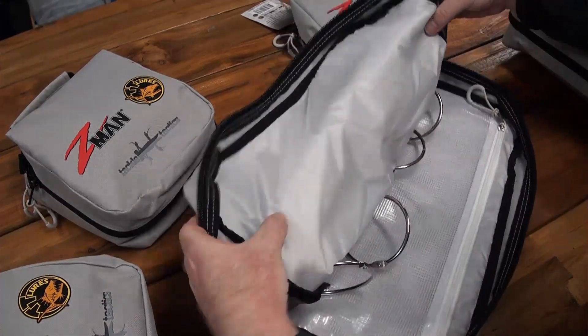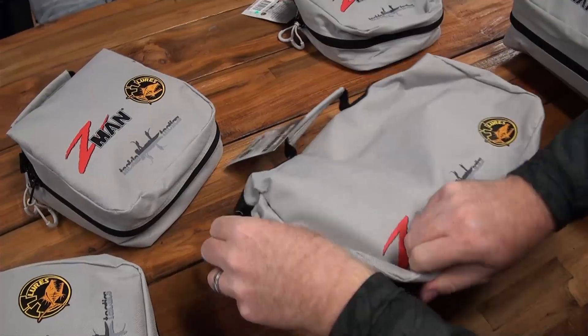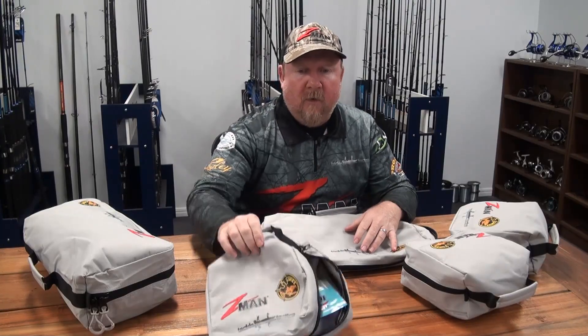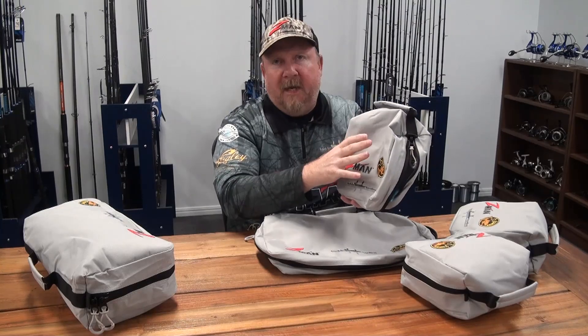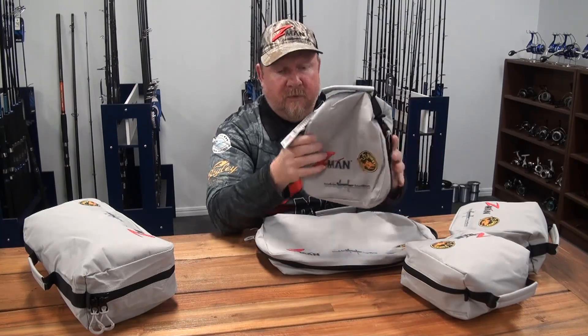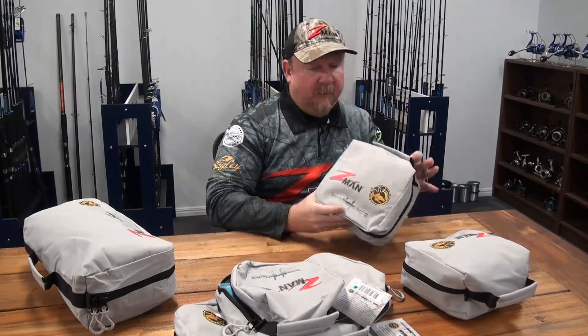For those of you who have a ton of Z-Man and are boat fishing, you've got the option of that larger bag. If you're on foot, backpacking, in the kayak, or you just want to set up bags for specific sessions or particular applications, you can go with the smaller size bag. So let's have a look at the bags we've got set up here.